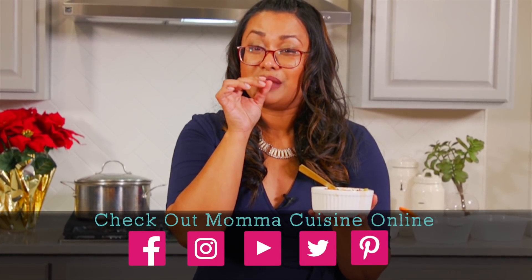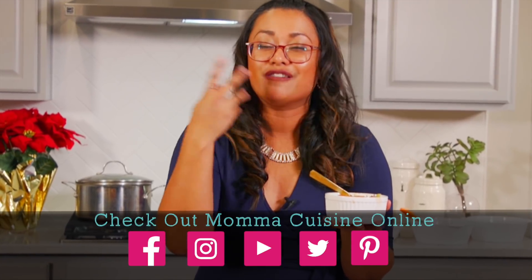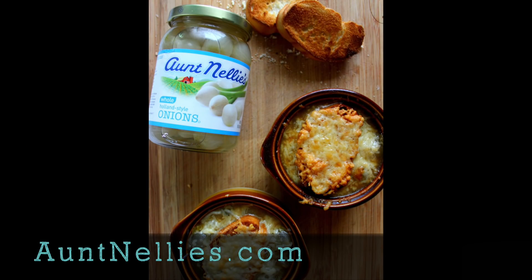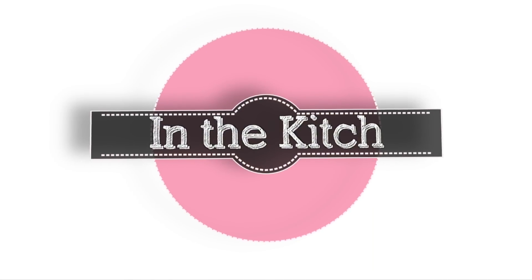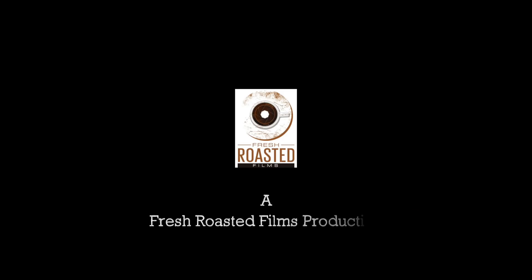And it's not overpowering — people think, "ooh, onion soup, it's too onion-y" — it's not. It's such a balance of flavors. I love that pop of tartness from the onions. And because we added a little bit of brown sugar, you don't even notice it — it just makes it so delicious. This is a really, really good recipe for the holiday. It's so delicious. Thank you.